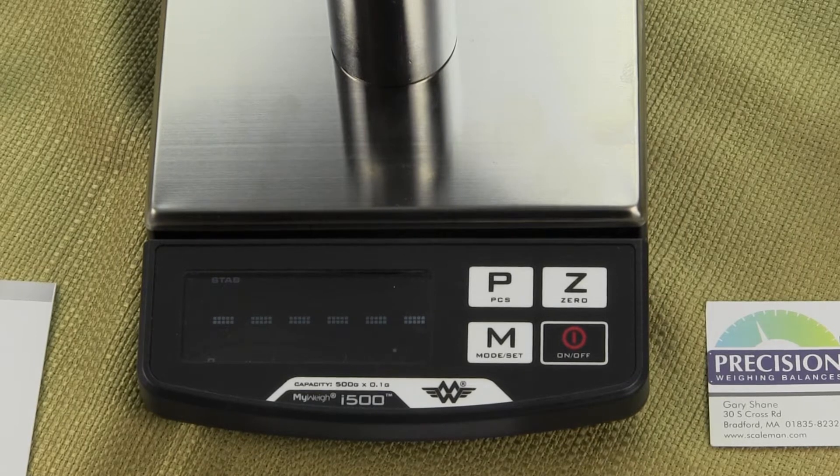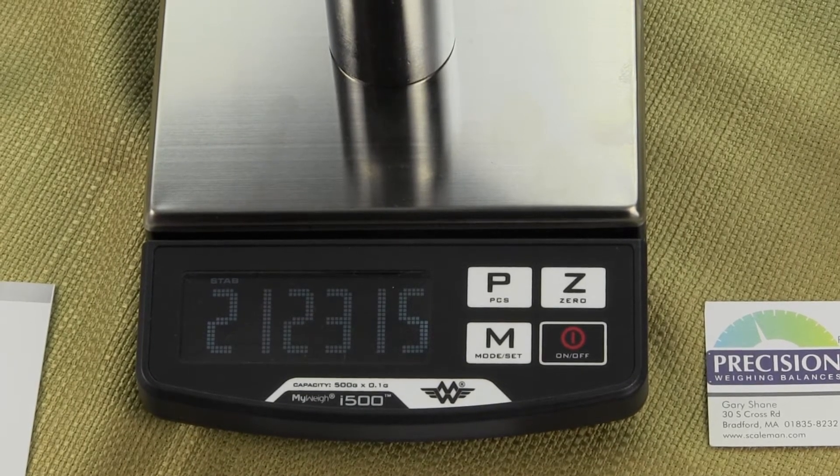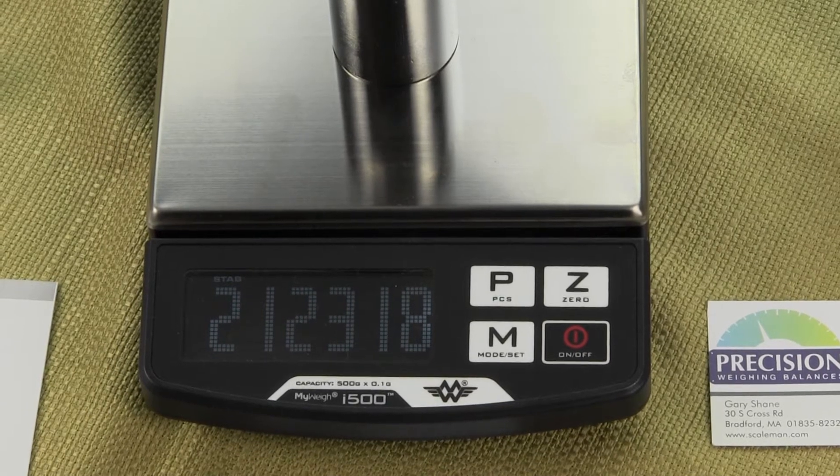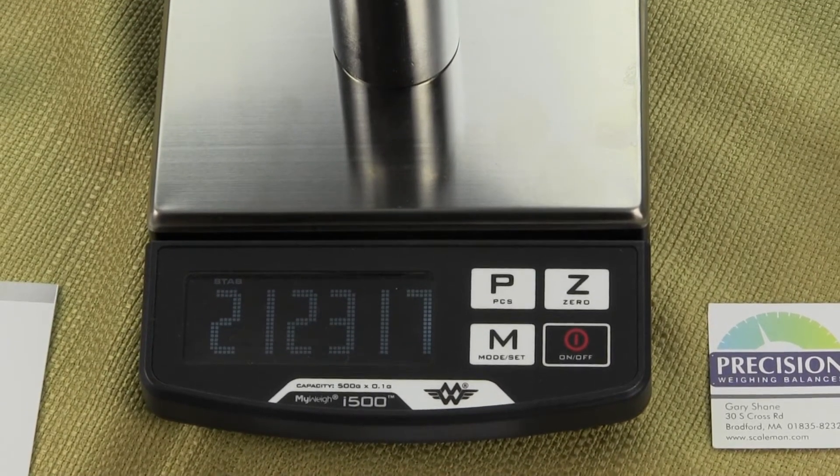You'll press the mode key, you'll see all the dashes, and then again a random number. This is a number off the A to D converter now at full capacity 500.